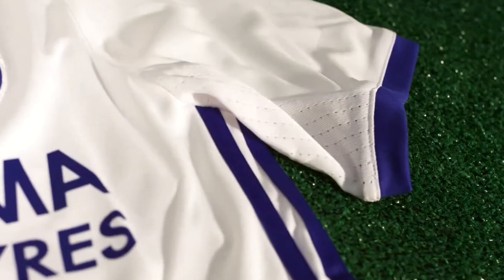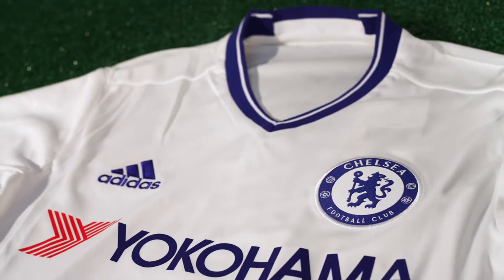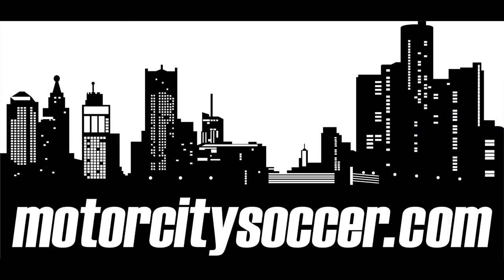It's finished with an embroidered team crest and an embossed line on the sleeve that brings the badge of honor to life. Check it out at MotorCitySoccer.com